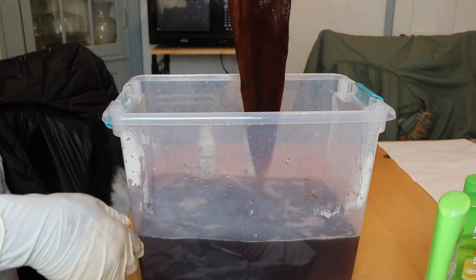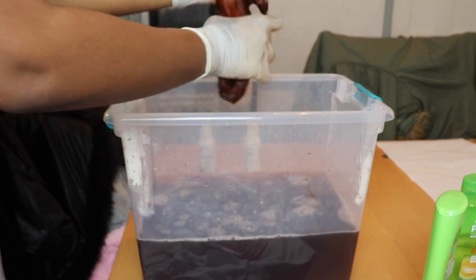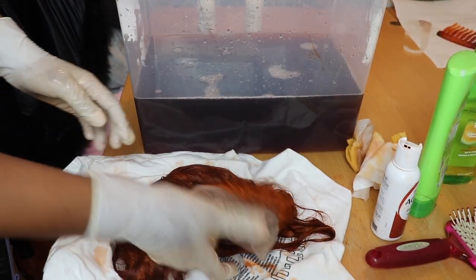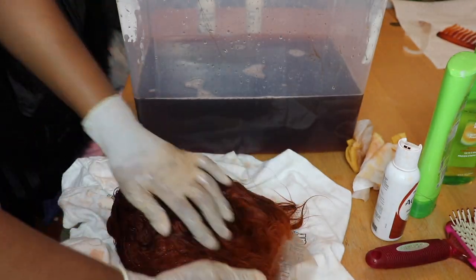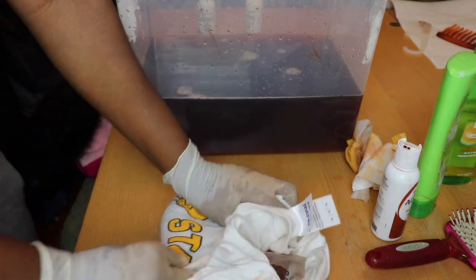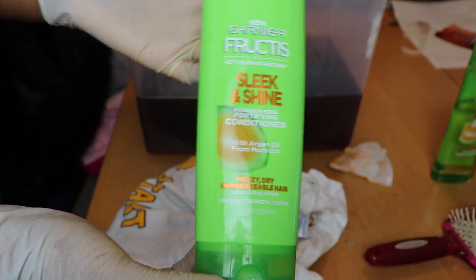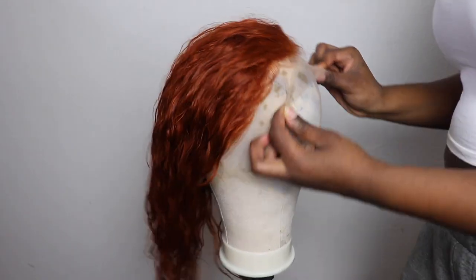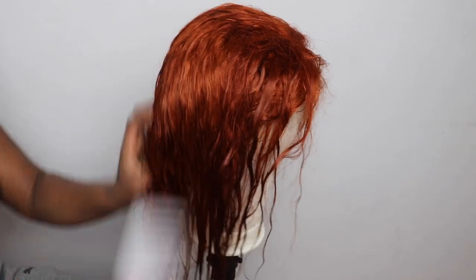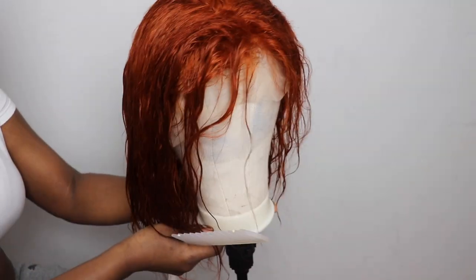I left it in there for probably about five minutes. Then you just want to wring it out, get all that color out, and place it back on your tile or towel. Make sure it doesn't get all over the place because this is semi-permanent dye and it can be a bit messy. Then I used the Garnier Fructis Sleek and Shine conditioner — I didn't use shampoo, just conditioner. I left the conditioner in for about 20 minutes then rinsed it out really well. Here's what the color looks like before styling.